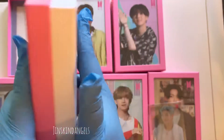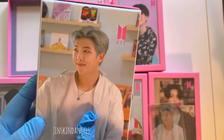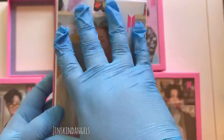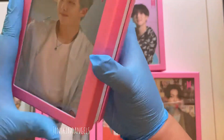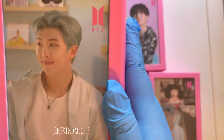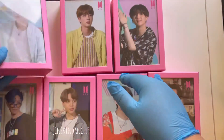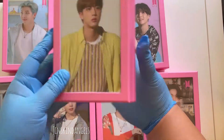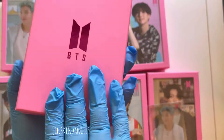The back of the box has the BTS logo printed on it. The completed puzzle is going to look exactly like the box image, and you can put the puzzle on top and close it back up to display it.